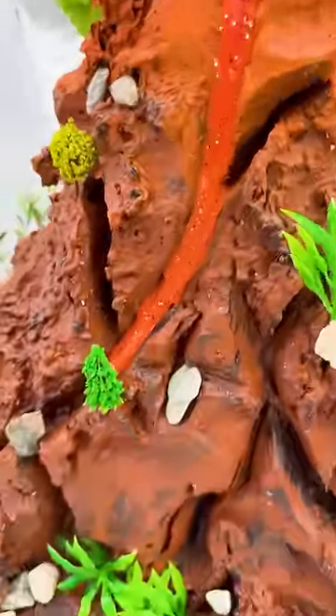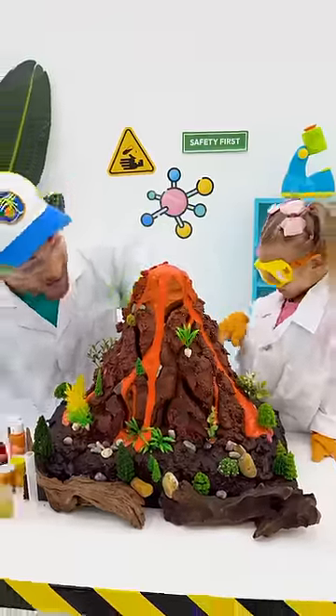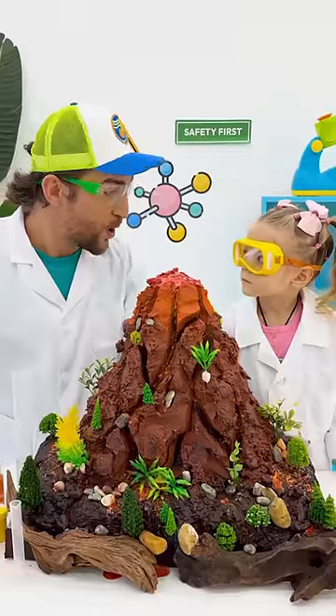It's like real lava! Do you like it? Yeah! Kids, it was so fun!